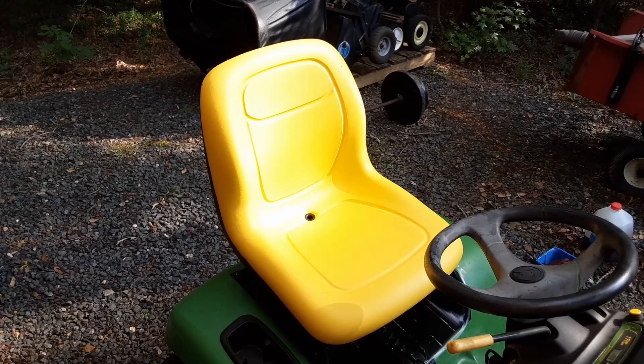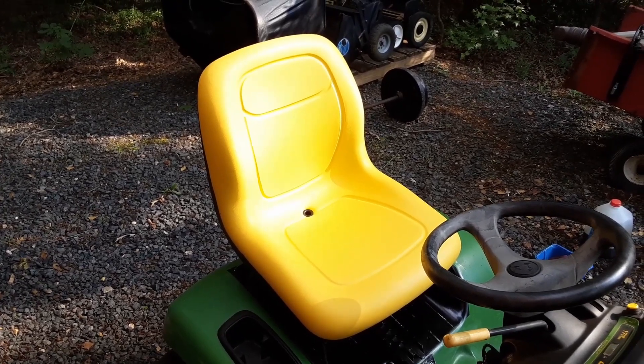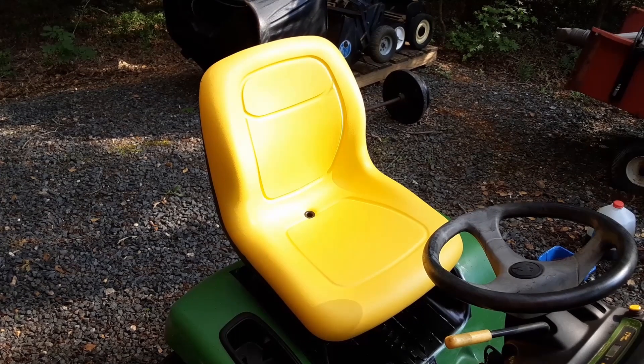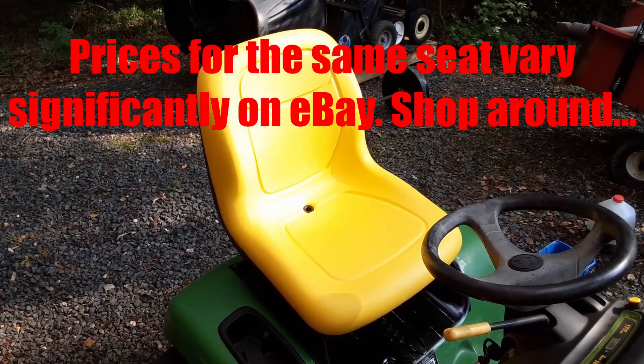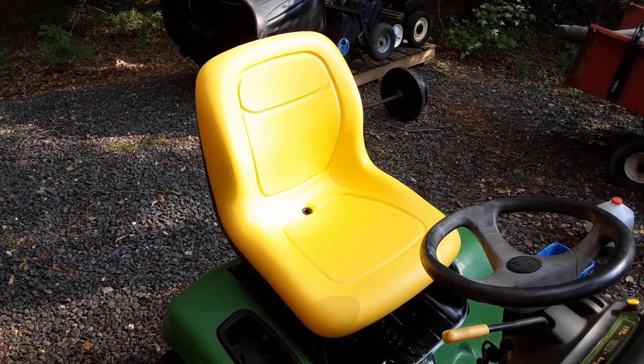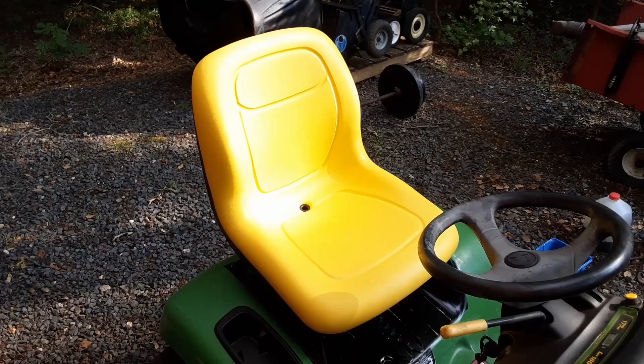There it is — the Milsko XB 180 seat sitting in the old John Deere LT 180. That thing is very comfortable; I was almost ready to take a nap riding it. You can also get the XB 150, which is the lower profile model, pretty much what comes on the tractor originally, and it'll save you a few dollars. Hope this helps — cheers.